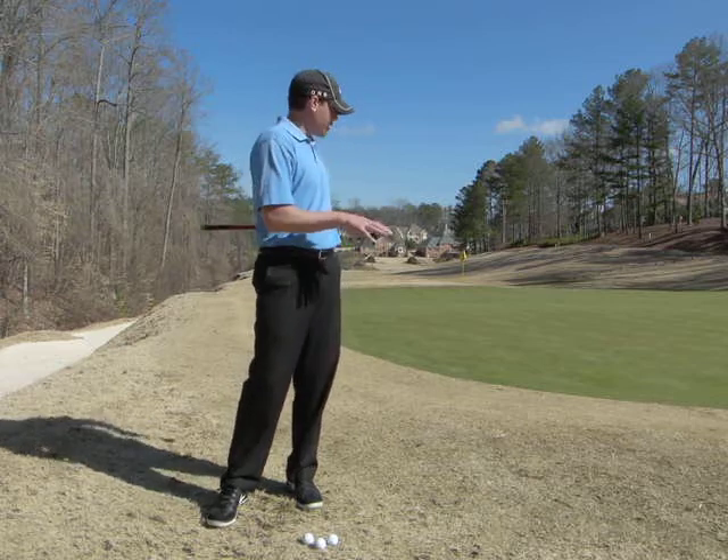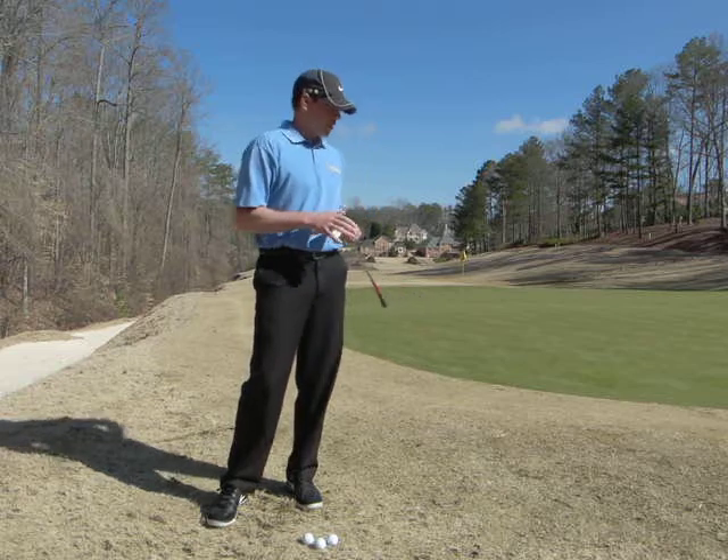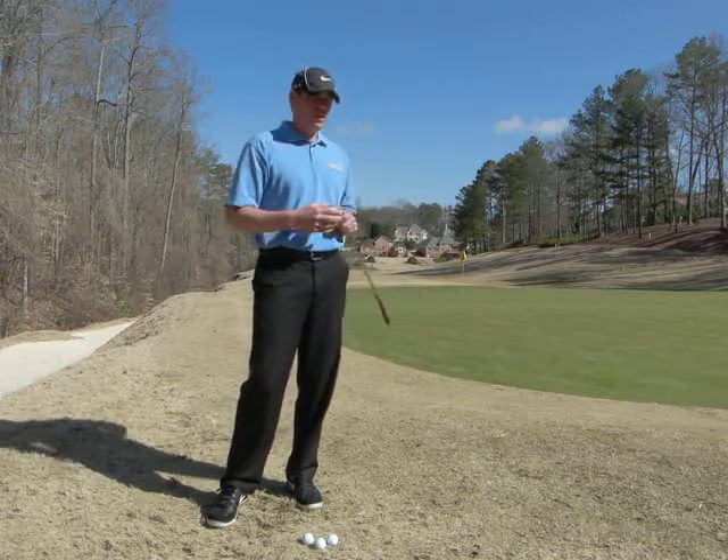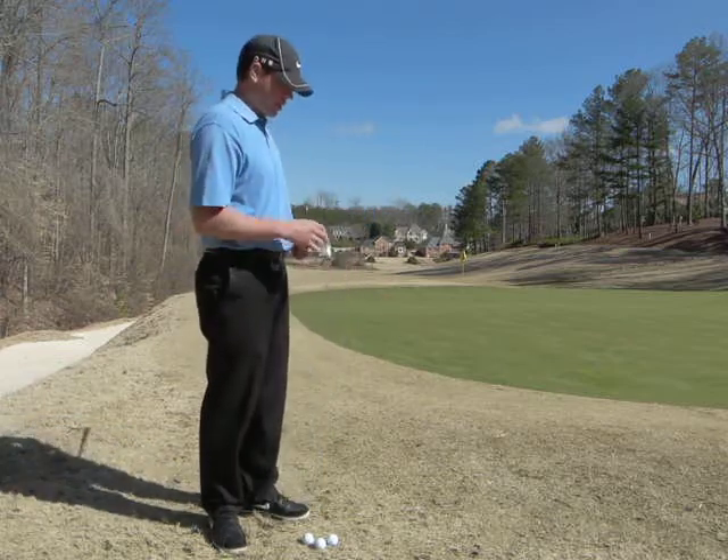You can see the grass is still dormant. Like I said in my last video, it's been a long winter, so it's going to take a while before this firms up and turns green again. In the meantime, we need to use the right clubs around the greens.